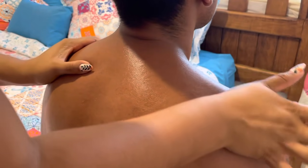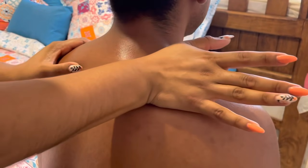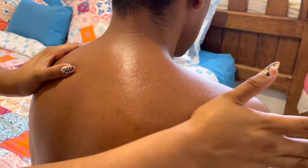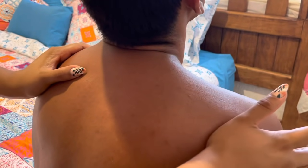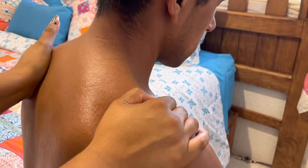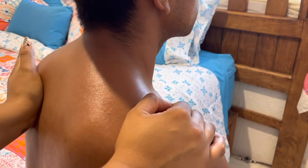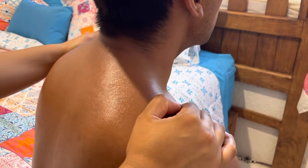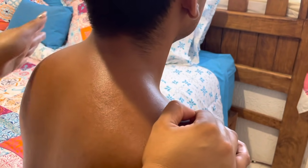With the heel of the hand, I'm going to pull outward, pull outward, pull once more, pull outward — being careful once again of the spine. And the same on the other side: with the heel of the hand, release tension, release tension, release tension. Very good.